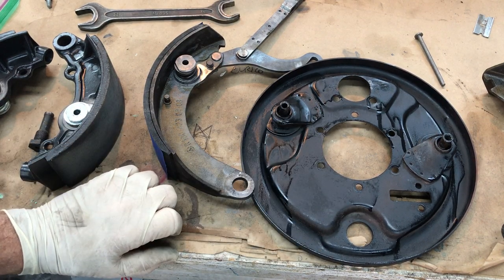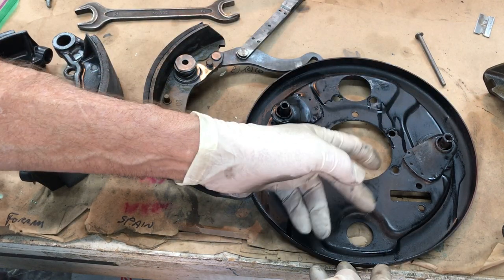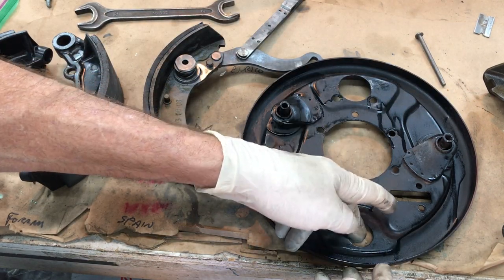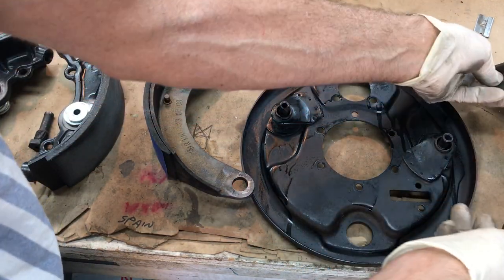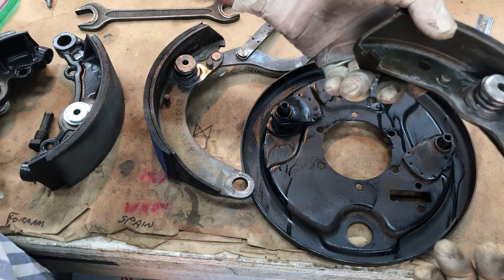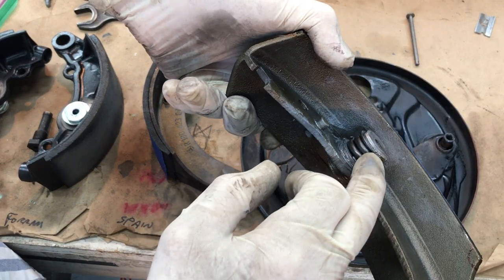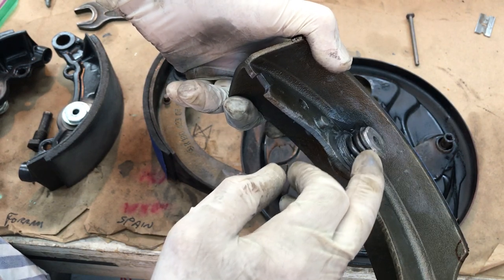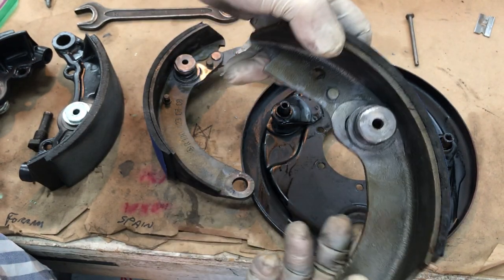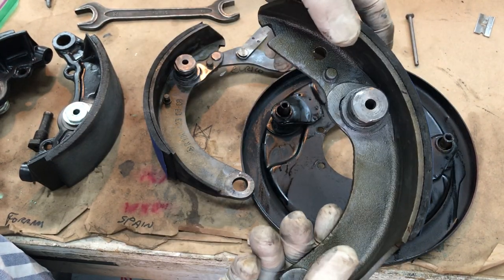The self-adjusting part is what confuses people. You don't have a little wheel like on a Volkswagen where you put your screwdriver in to adjust, or like on some American cars. What you've got are these self-adjusting friction disc assemblies — there's a friction disc inside here. I'm not going to adjust these because they're actually off a car I'm currently working on.